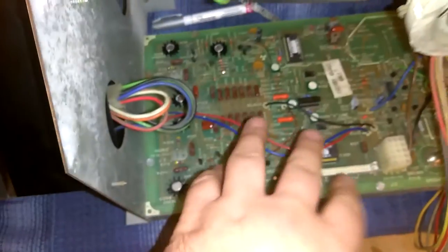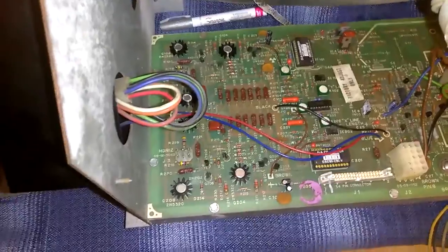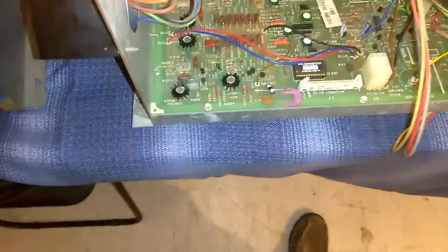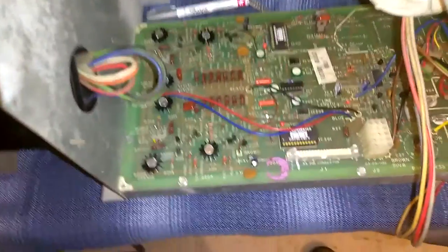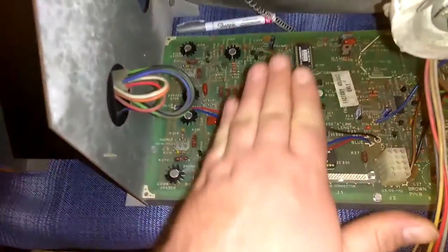I went through and randomly tested the diodes in-circuit. You can never get a proper reading unless something is out of circuit, but you can get something close. If you see something a little off, check your schematics, and if you can't figure it out, take it out of circuit and test it that way. After testing all the diodes, I found all diodes are good across the board. My next step was to jump into randomly testing transistors in-circuit.